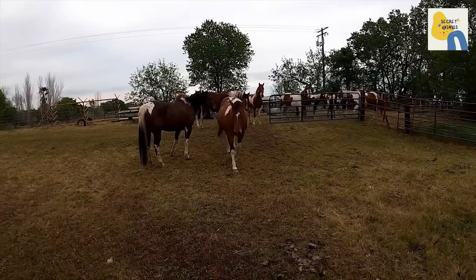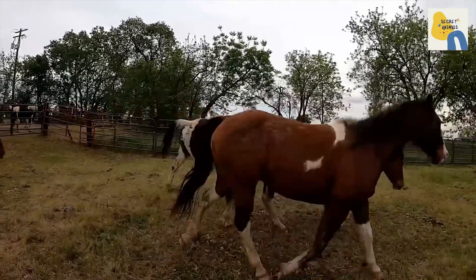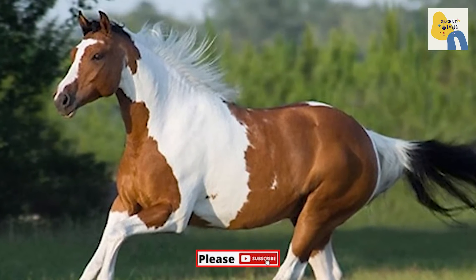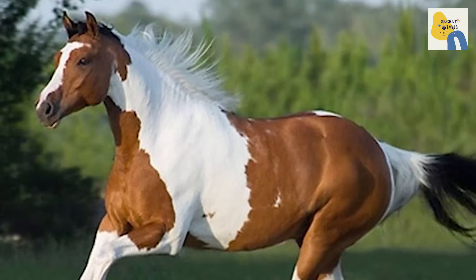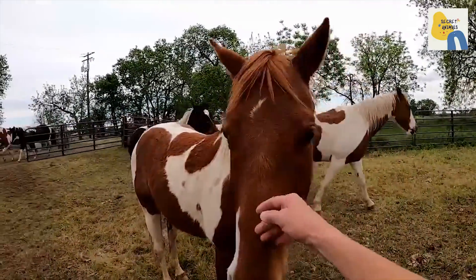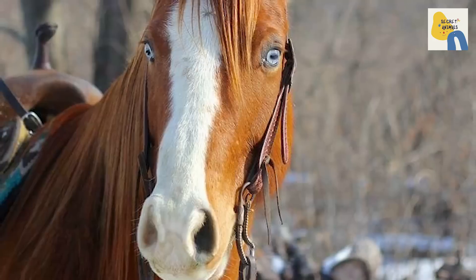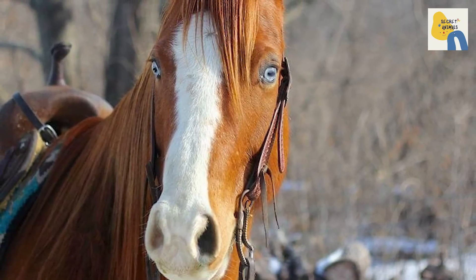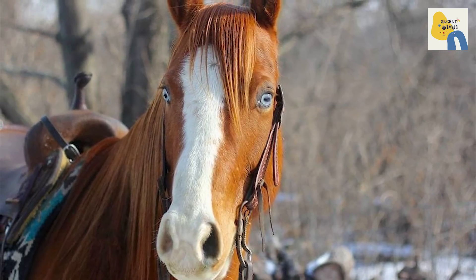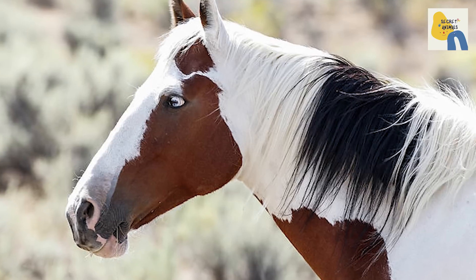Some of the horses retained their spotted coat while others were solid in color. Until 1940, paints shared a gene pool with quarter horses, at which time the American Quarter Horse Association formed and excluded horses with too much white — meaning all paints — from its registry. The multi-colored horses stayed popular, and ultimately the American Paint Quarter Horse Association and the American Stock Horse Association formed, the two joining in 1965 to form today's American Paint Horse Association, which maintains the breed registry.